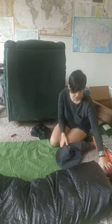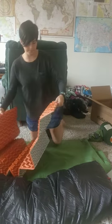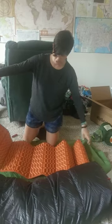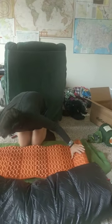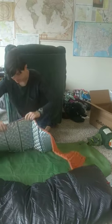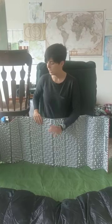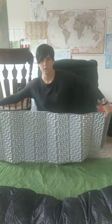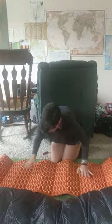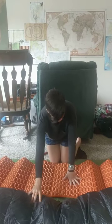Under that, since it's going to be quite cold, we've also got this — the Nemo Switchback. It's got that egg carton look to it, it's very soft, and it's got a reflective layer to insulate you from the cold. So this will be on the bottom, then we've got our Klymit, and then we've got our bag.